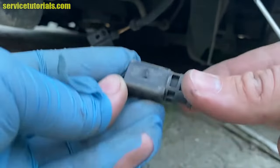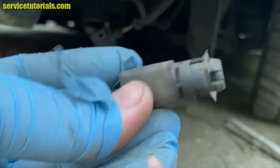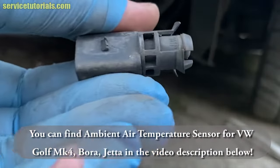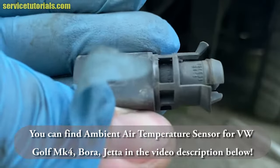There it is. You can find the ambient air temperature sensor for Volkswagen Golf MK4, Bora, Jetta, and many other models in the video description below.